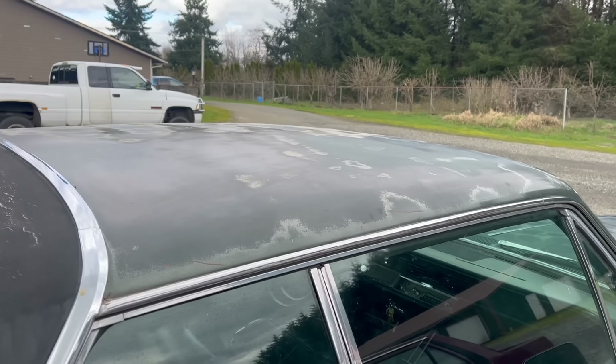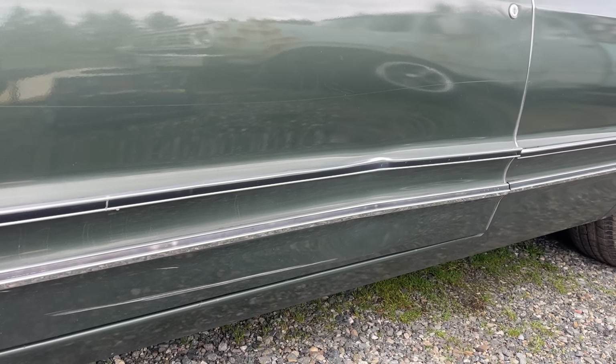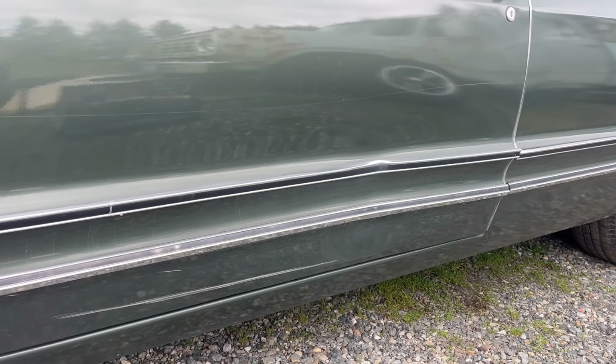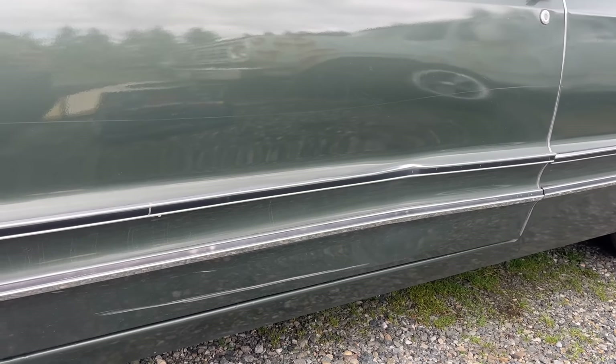Notice the faded paint on this thing. Aside from that, it's in really good shape. There is a scrape, a small dent, and then a pretty major dent here on the driver's door. I'm fairly confident we could kick that one out at least. To do that, of course, we'd have to get on the back side of it by removing the driver's door panel.